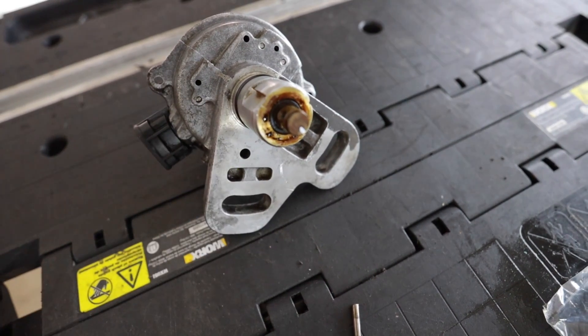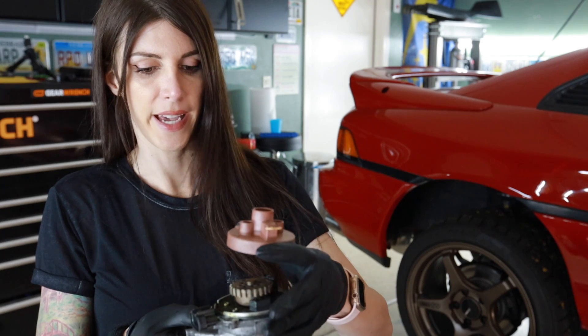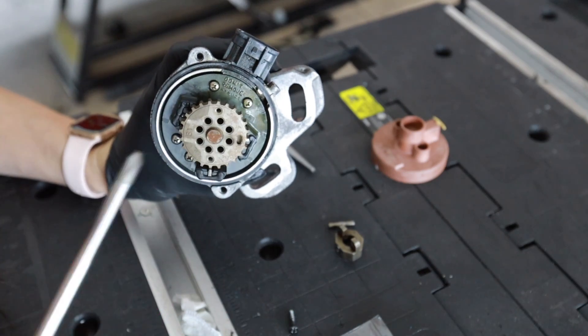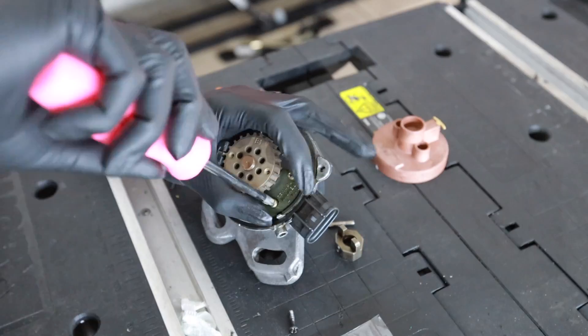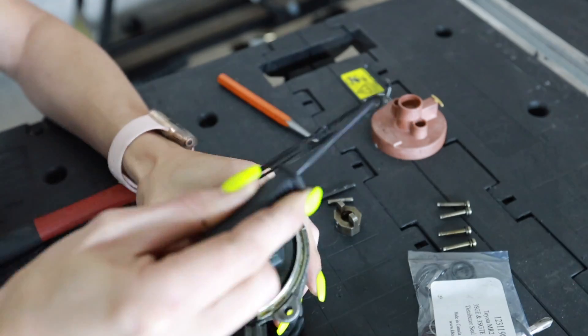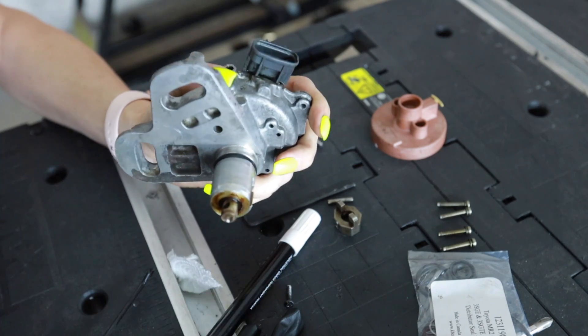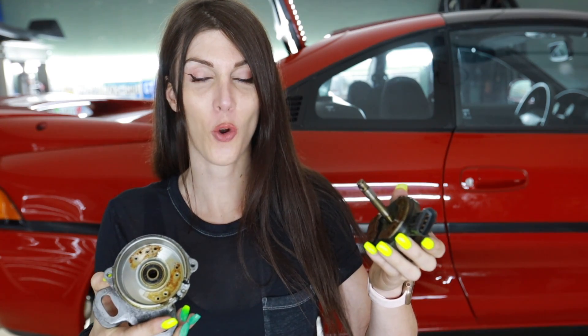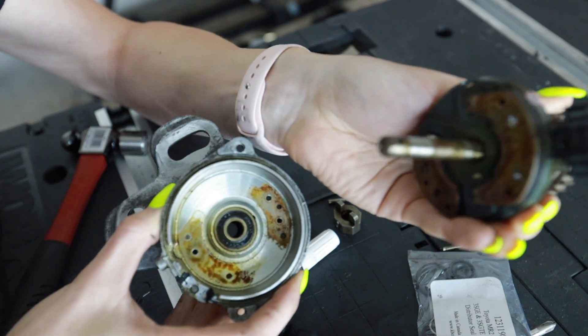That seal right there is the one that is bad and that's where the leak is coming from. I also put a white mark on the shaft so I know which side has to be pointing up when I go to reassemble this. I'll take the cap off — does this thing say BJ on it? My cap says BJ. I can't believe how much oil was leaking through the center of this bearing cartridge — no wonder this thing ran like crap at times.